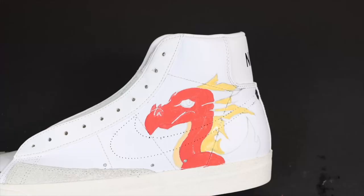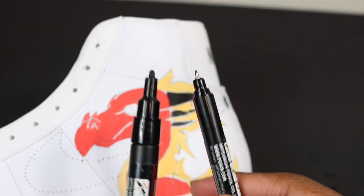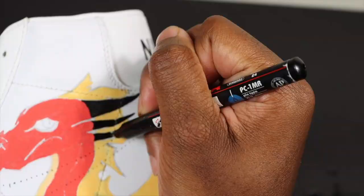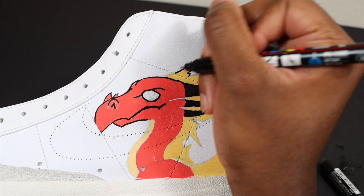One of the best parts is the outline with the black marker - this makes the whole drawing look really good. I'm doing his little horns right now, painting them black. I have to go in with a very detailed black Posca marker to stay within those lines - make this sharp, very sharp. Now we got his mouth and this whole thing is coming together.